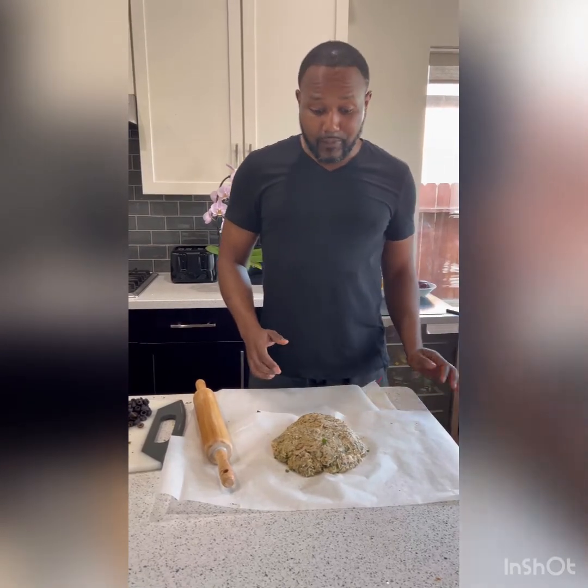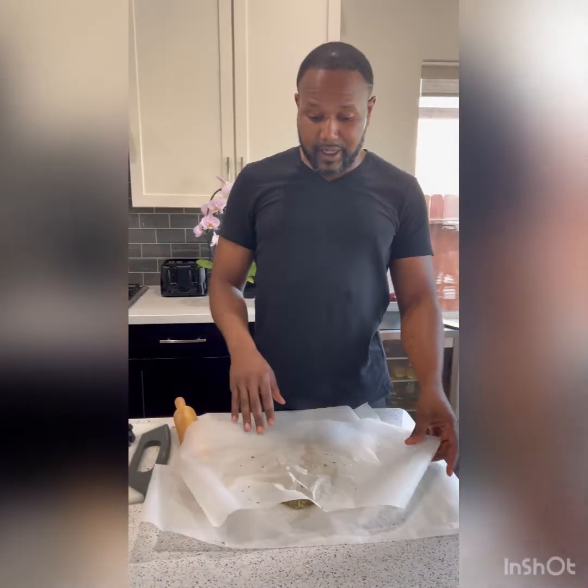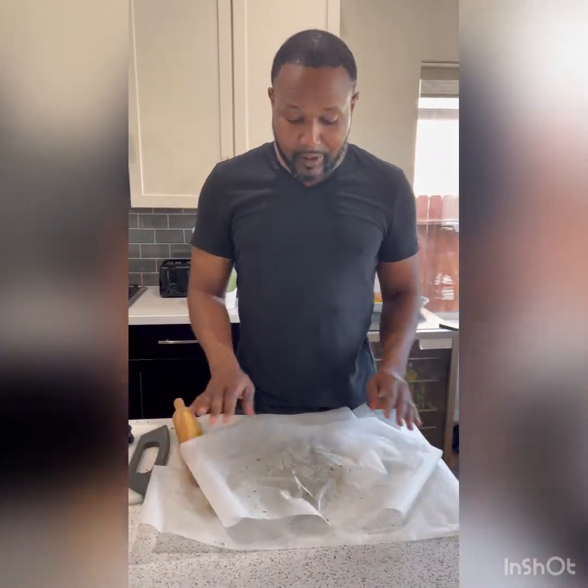Now I have to flatten this out in the shape of a pizza. I have my rolling pin, I'm going to flatten with my hand first, I have some parchment paper. I'll press down on it, and when I get it flat I'm going to roll it out and shape it — I'm a perfectionist, I want a perfect circle. When we come back, it's going to be a perfect circle.